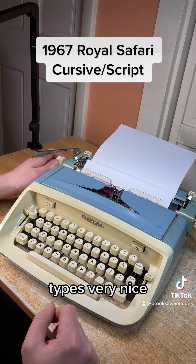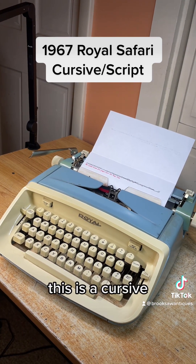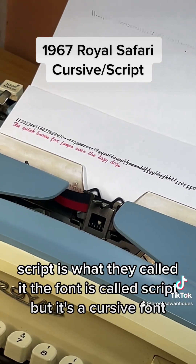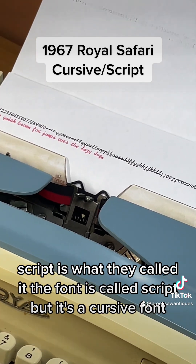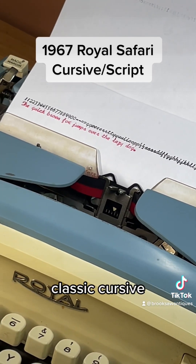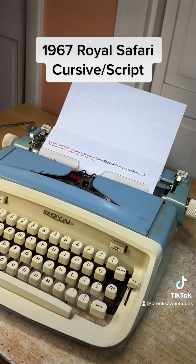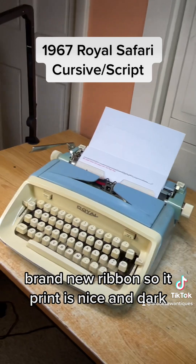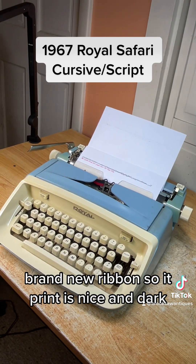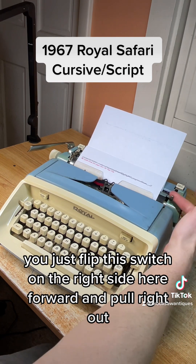It types very nice. The print is beautiful. This is a cursive slash script font — they called it script, it's a classic cursive font, gorgeous. The print is beautiful. Brand new ribbon so the print is nice and dark. To pull the paper out easily, you just flip this switch on the right side here forward and it'll pull right out.